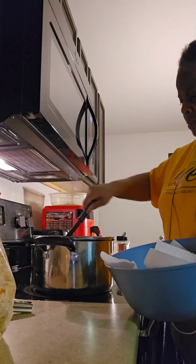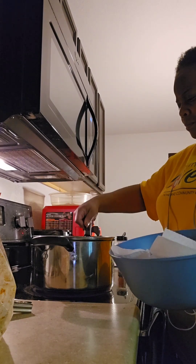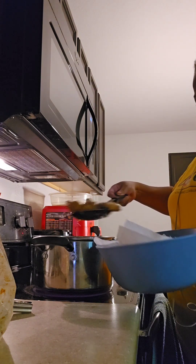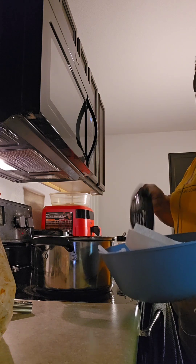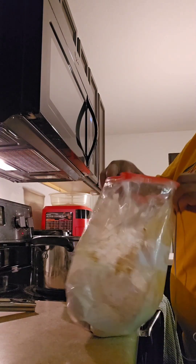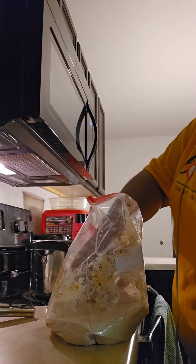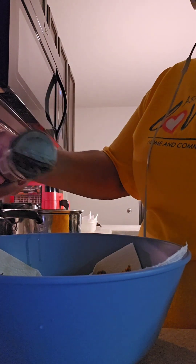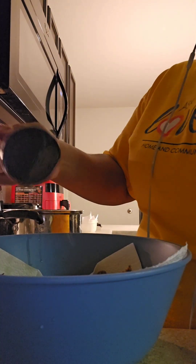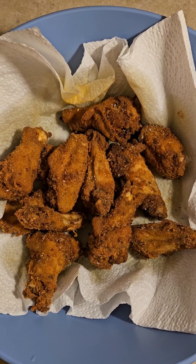Now I'm gonna take them out because they're nice and brown, fried, and crispy. So it's time for these to come out and then we're gonna go ahead and put that last batch in — it's in a bag of flour. Let's get those in there. Moving on, we're gonna put this garlic pepper seasoning and sprinkle a little bit on those fried wings that are done. I like using lemon pepper too but I don't have any right now. I'm trying this garlic pepper seasoning for the first time, so let's see how those are.